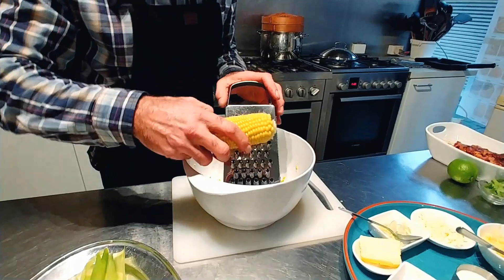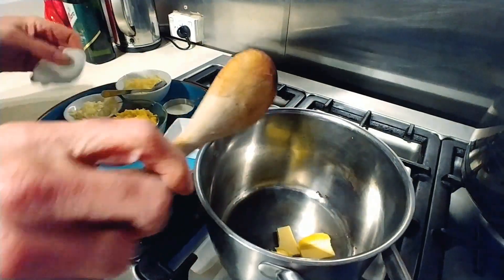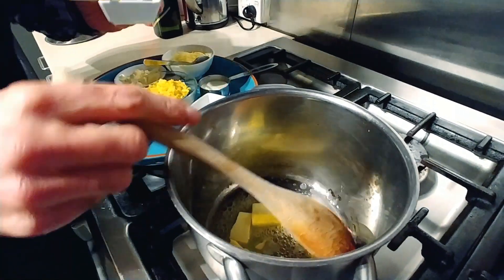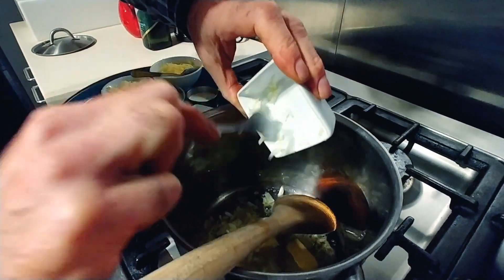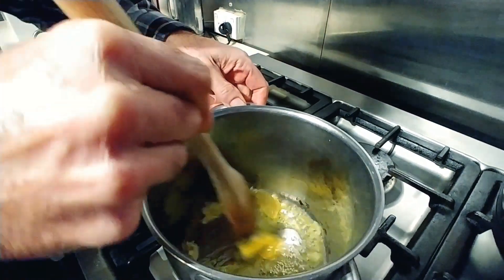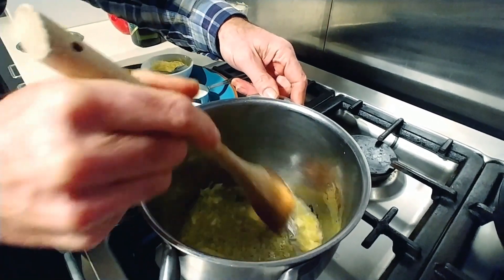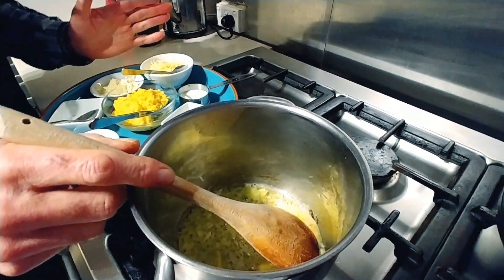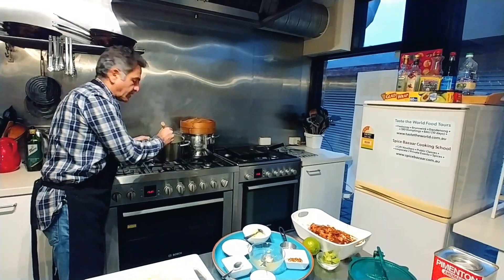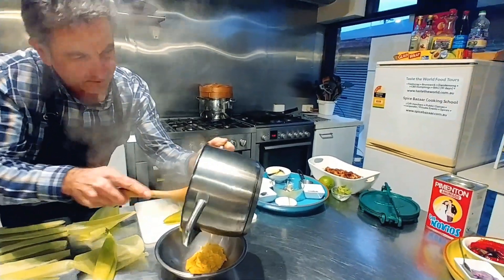We're going to start with the grating of the corn. We'll add butter to a pan, and when it starts to melt we'll add in the onions and cook that for around three to five minutes until soft, then add in the corn. Once the corn cooks and thickens, we'll add in the milk and cook again until thick, then take it off the heat and add in the cheeses. The corn is now quite thick, so I'm going to transfer it into a bowl before we mix in the cheeses.